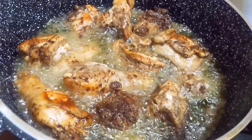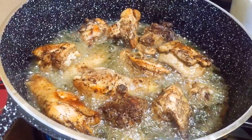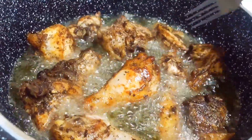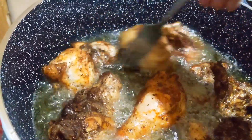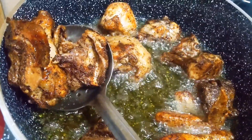I'll let them cook for about five minutes and they're almost ready. You can see they're browning so well. They're ready — I'll remove them and set them aside.